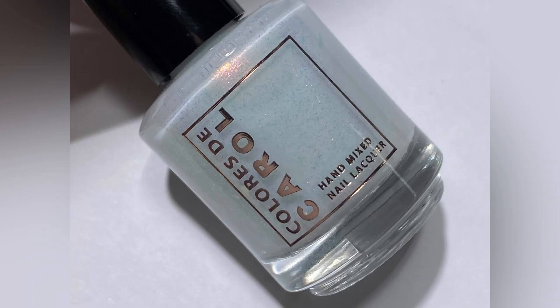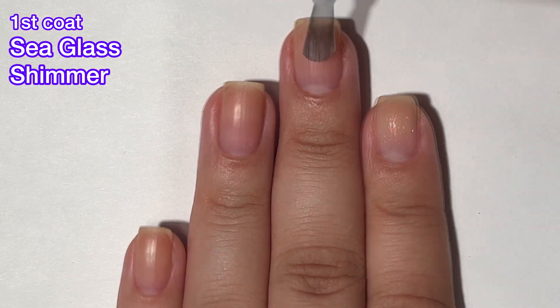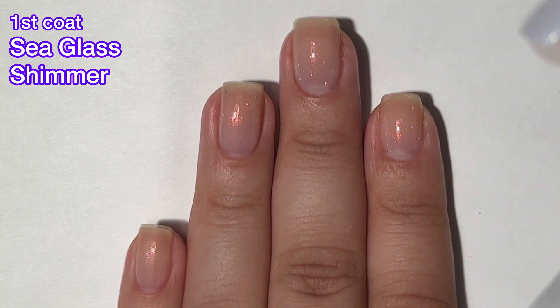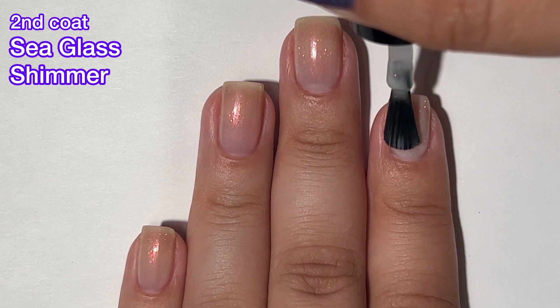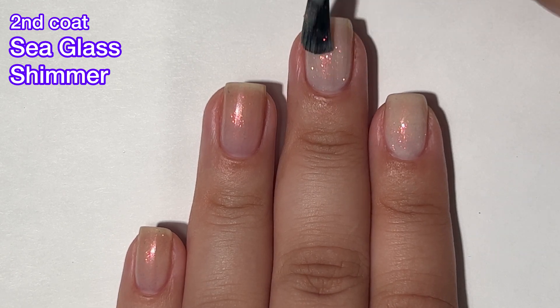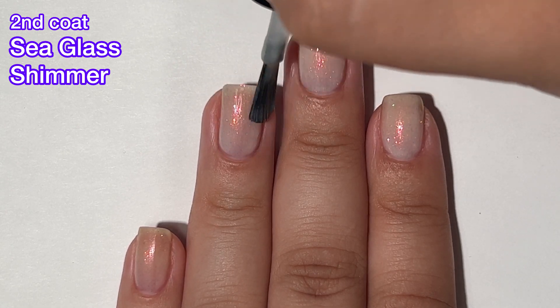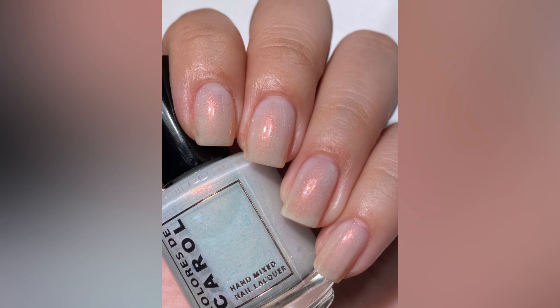Next up we have Seaglass Shimmer, and this one is a white crelly with aurora shimmer and scattered red to purple to pink color shifting flakes. This one is very sheer on that first coat. I only ended up doing two coats, but looking back at the footage as I was editing, I thought I definitely should have gone in for a third. The formula is absolutely butter — it's so good to work with, goes on smoothly. I do have some ridges on my nails and I noticed it afterwards, so I feel like a third coat would have benefited my nails for this one.